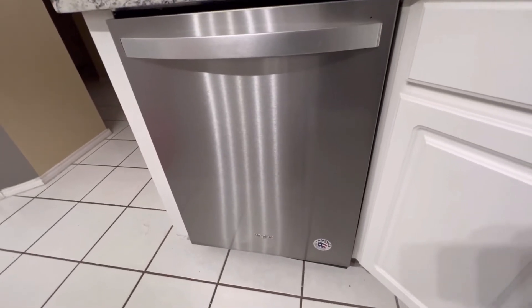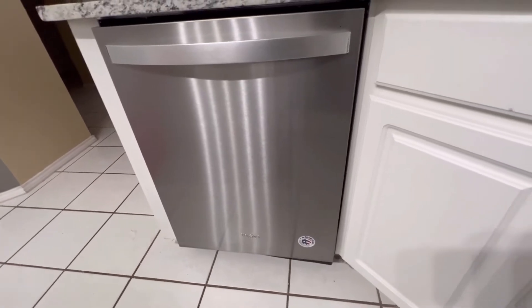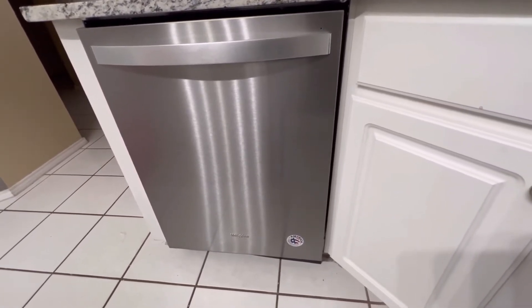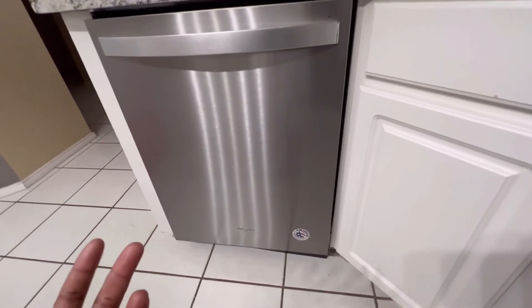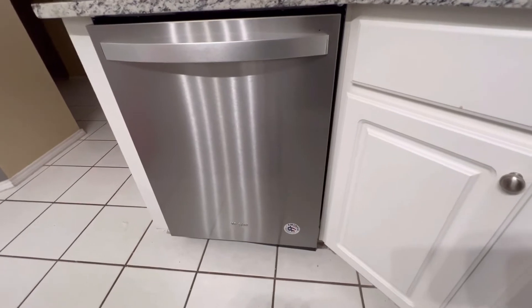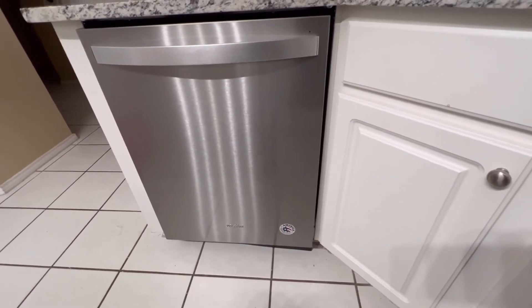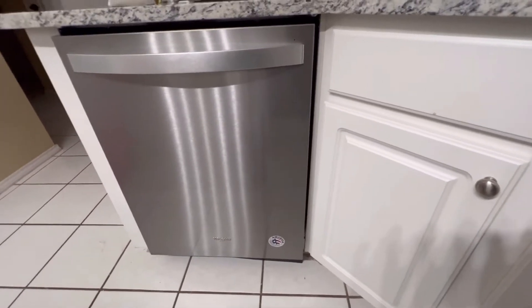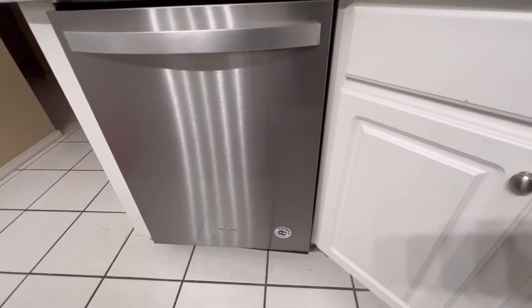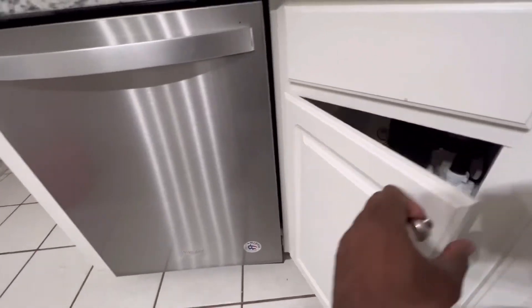Hey everybody, it's D. Wiley from Fast Cars and More. I made a previous video about the dishwasher — it was new but it kept not draining. I took it back and they gave me a brand new one, and it was doing the same thing. So I finally got back online and found a video that was showing — if you have a new garbage disposal —